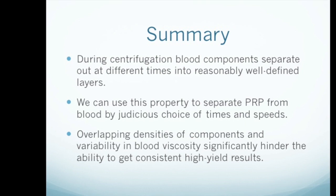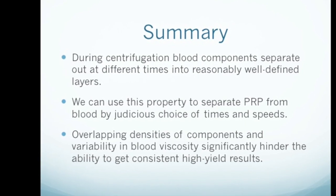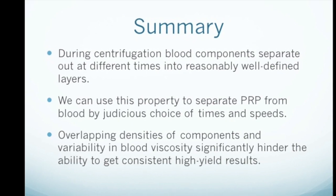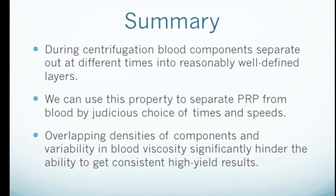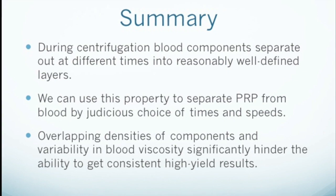The bottom line is that we can take advantage of the different size and density of blood components to use differential centrifugation to separate platelets from blood to produce platelet-rich plasma. The bad news is that this is not a perfect system — it's limited because of the overlapping densities of blood components, the effects of variable viscosity, and the fact that we're time-constrained in the clinic.